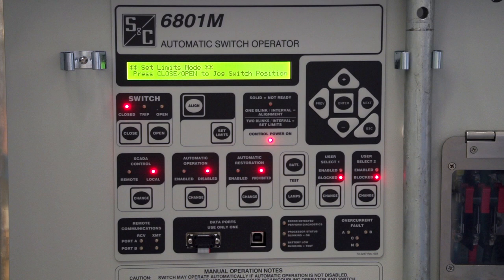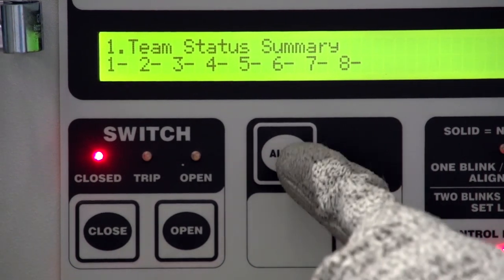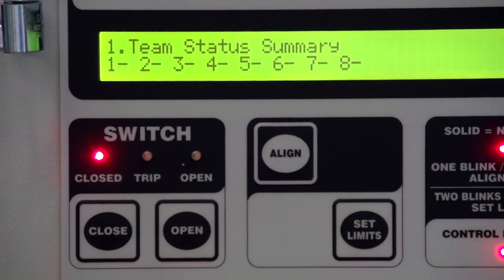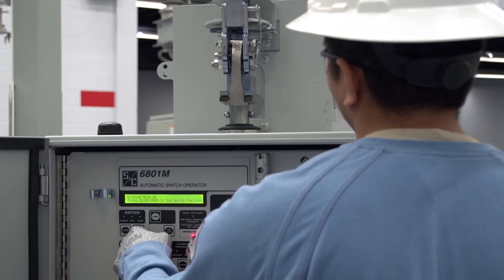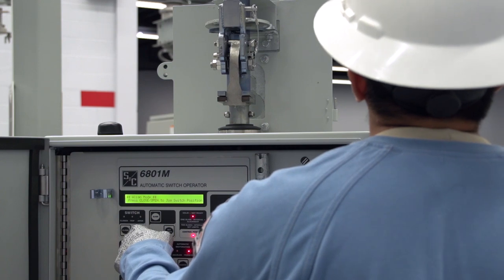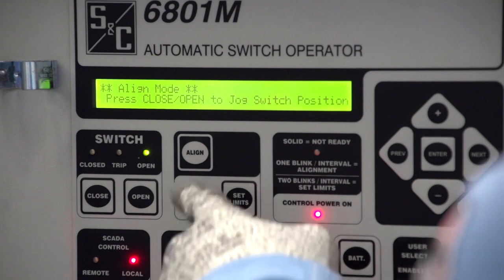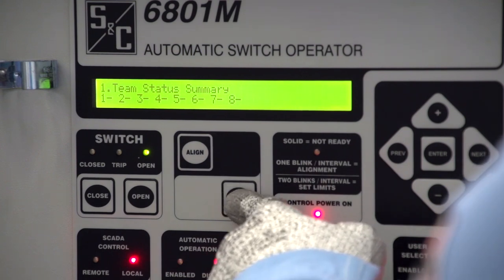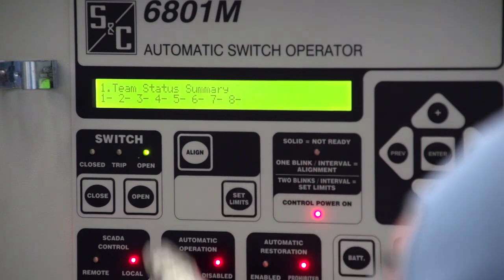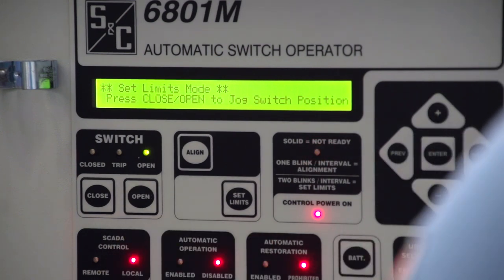Press the Set Limits button to take the operator out of the Set Limits mode and press the Align button to put the operator in the Align mode. Next, we'll set the Open Limit. Start by pressing the Open button until the switch is in the fully open position. Then use the Align button to take the operator out of the Align mode and use the Set Limits button to put the operator back into the Set Limits mode. Once the operator is in the Set Limits mode, hit the Open button. If successful, the Open LED will light.